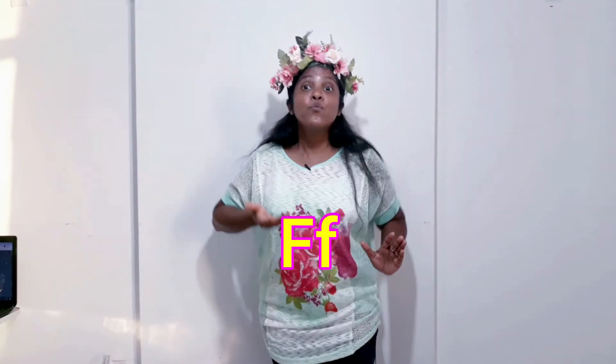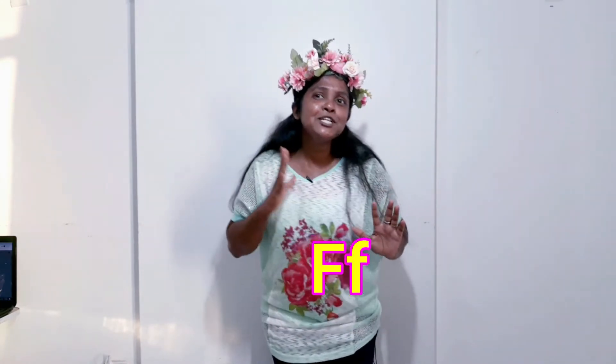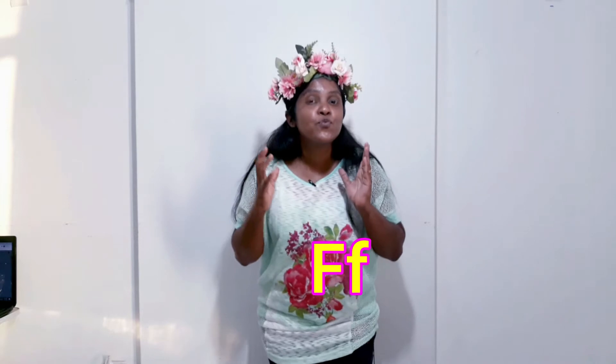Do you know letter F? It makes the sound. Here is a goldfish — it has many fins to swim. These are my fingers; I have ten fingers. Letter F is fun to learn. Show me your funny face!